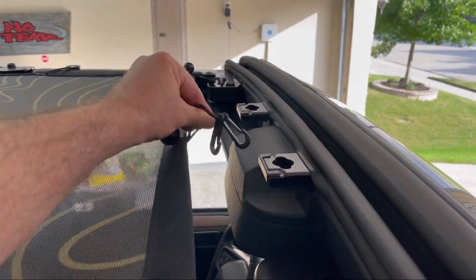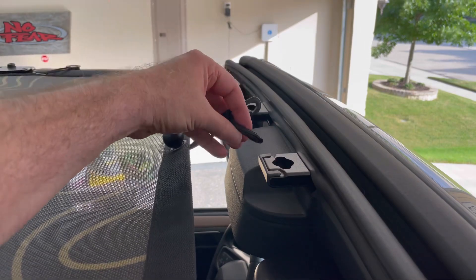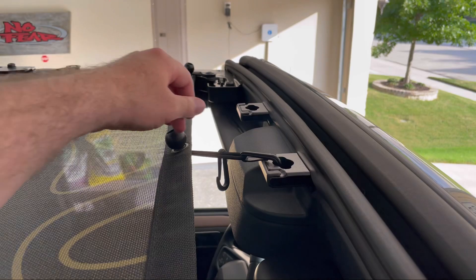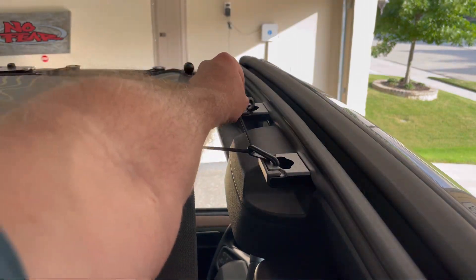Finally, the pre-installed bungee with the two clips on it — you're just going to place it into the hardtop mounting hole, one on each side.